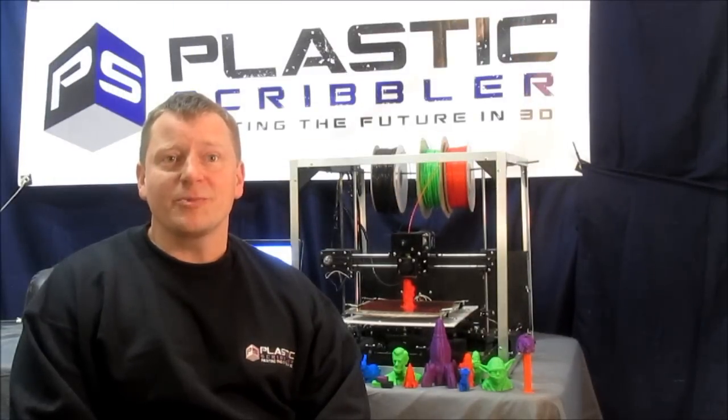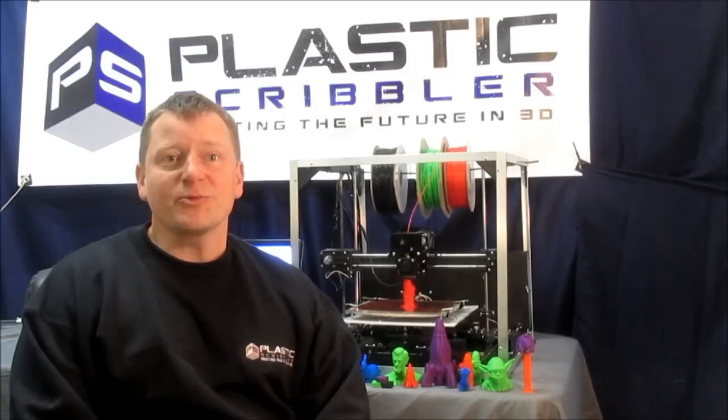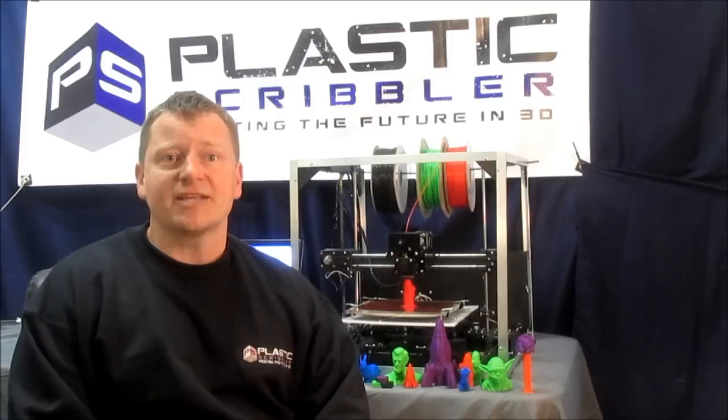We started with a RepRap open-source 3D printer and we tested many configurations over nine generations of 3D printers. Now we finally have a 3D printer that's ready to release to the world: the Astrid 1000S and the Astrid 1000HB.